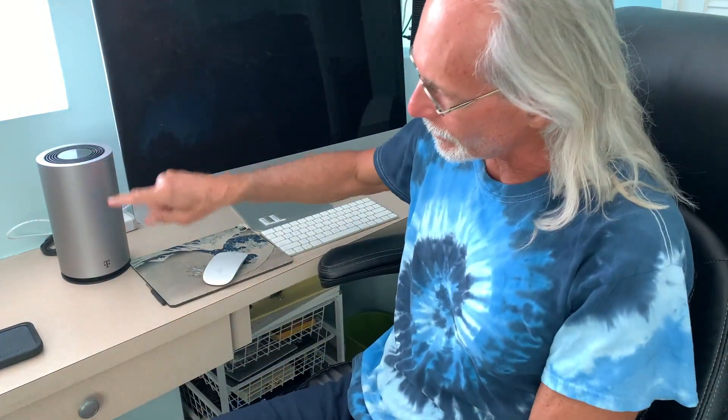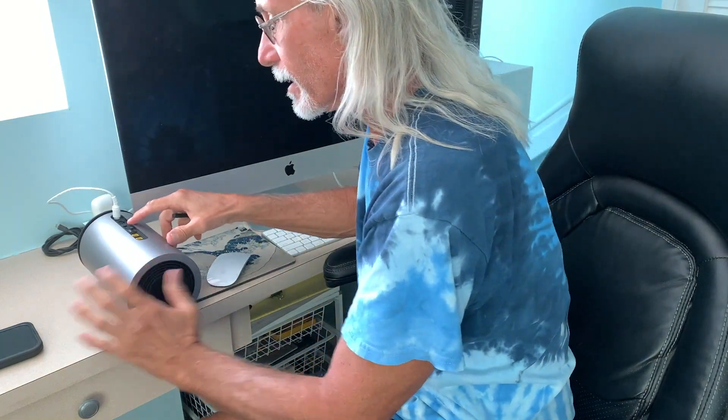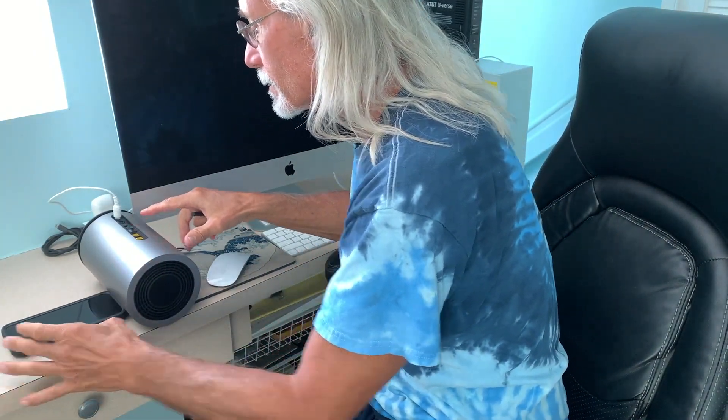I'm going to show you how to factory reset the T-Mobile high-speed internet gateway. First, we're going to set it on its side so that it doesn't move. You're going to need a little screwdriver, or you could use maybe a paper clip or something.